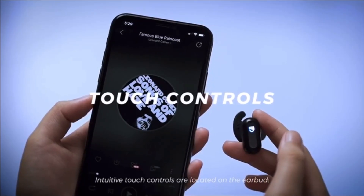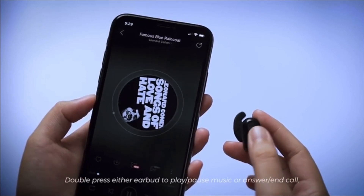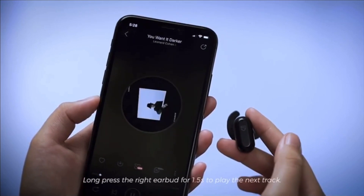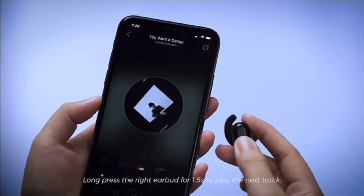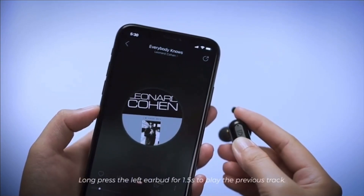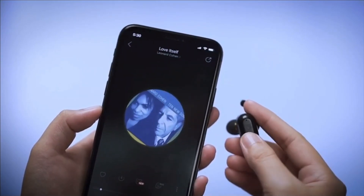These earbuds also have touch controls. You can use either the right or the left earbud and tap twice to play or pause songs, or answer or hang up calls. Press three times to call Siri, hold the right earbud for two seconds to go to the next track, and hold the left one for two seconds to go back to the previous track. They also claim to have included volume control, but I have not been able to figure that out yet — so if you know how, please leave a comment below, I would love to try that out.